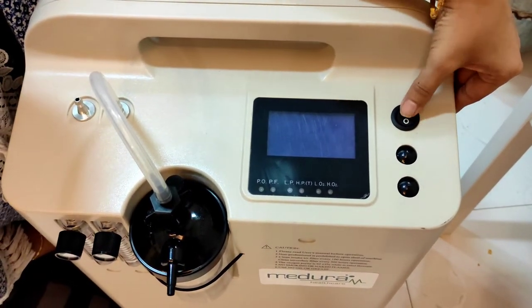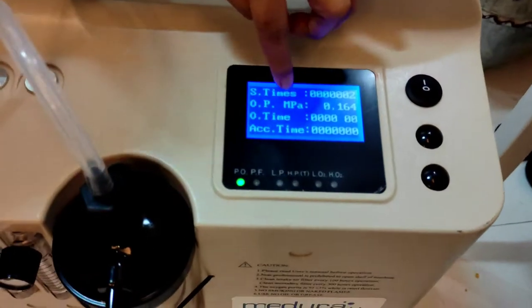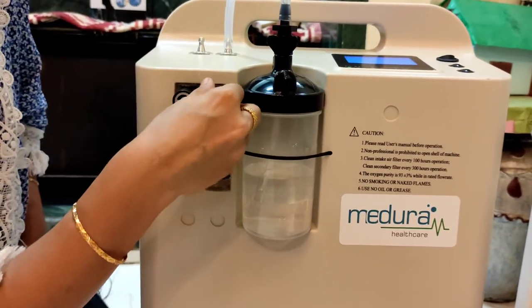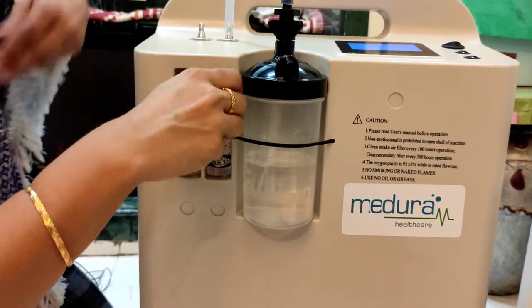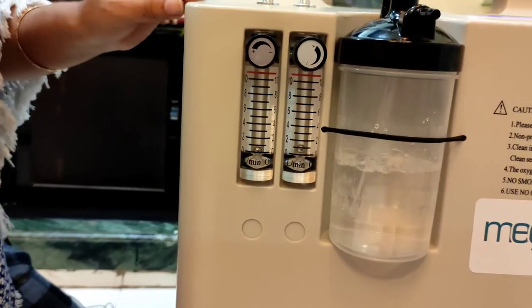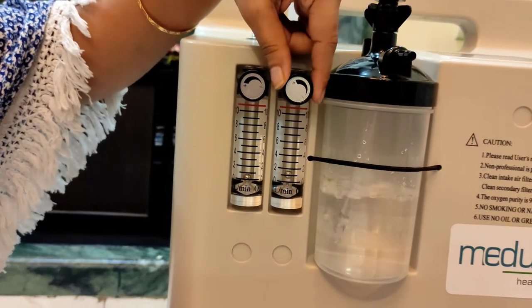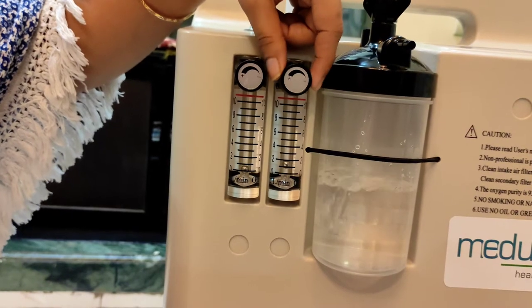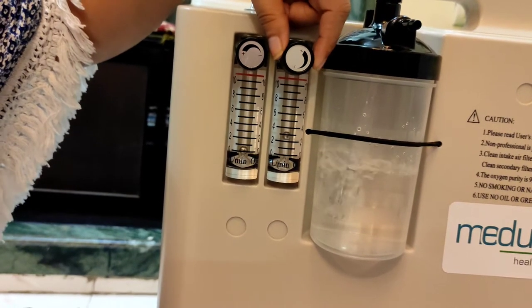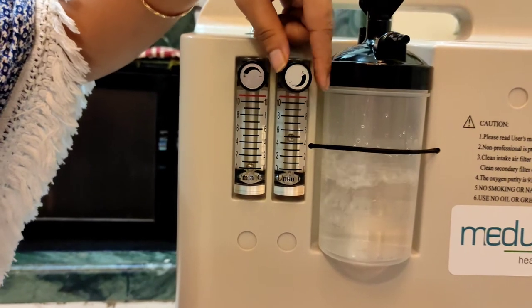I have started and I will switch this on. It shows the total number of hours it has been used. You can change the level by rotating this. I have started and the ball is moving now — first it was at zero, now it is going up to two, and it will go up. This is showing the liters per minute. You can change the amount by rotating the knob. It has reached four, now it is going up to six.